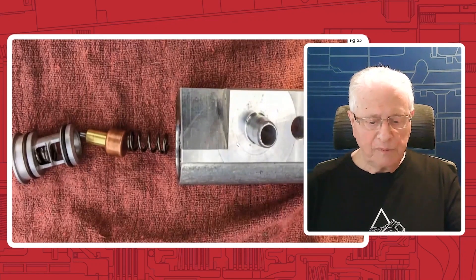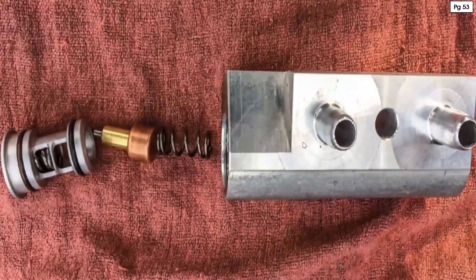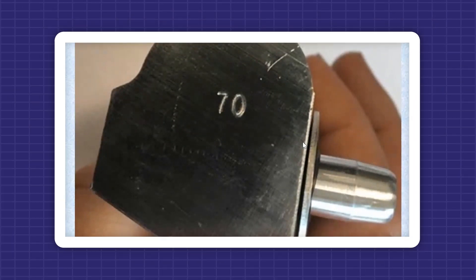The new thermal valve looks like this — you have this on page 53. It will have the number 70 stamped on it; that's how you'll know it's the new improved version. The previous one shown in the previous slide will not have the number 70 stamped on it, so you know it's not the new improved version. Make sure you look for that. If you use the part number we've given you, this is what you'll get.